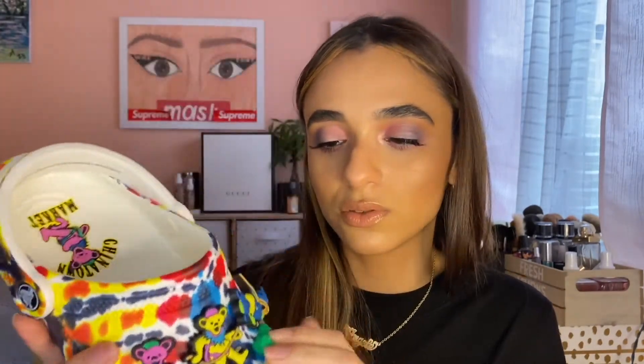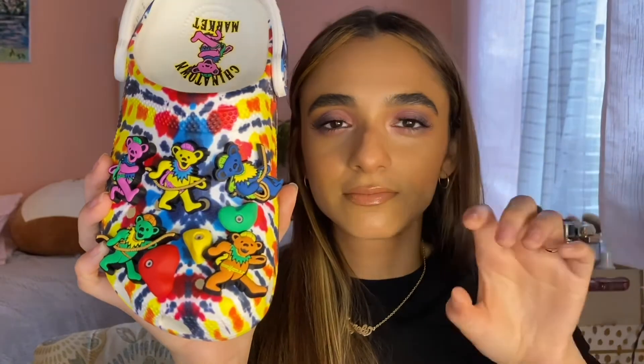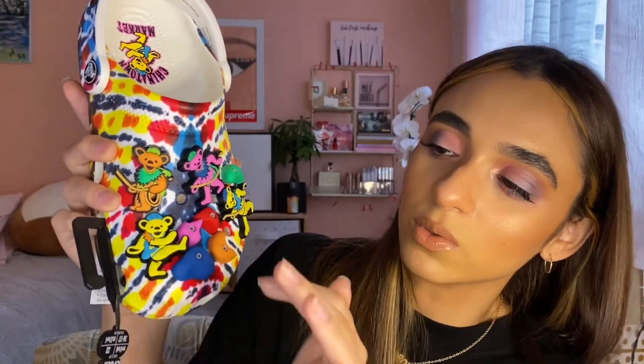We have a lot of Jibbitz here — Jibbitz are the pins or charms that Crocs sells to be placed into the holes of their shoes. These do come out. They did sell other Chinatown Market Grateful Dead Jibbitz on the site separately, which I didn't even realize. All these bear variations are part of the Chinatown Market collection, and these Jibbitz are like rock-climbing-style pieces. We have different Jibbitz: two yellow bears, pink, orange, orange rocks, pink, red, green, and blue. They are removable so you can take them out and alternate them, or remove them completely.